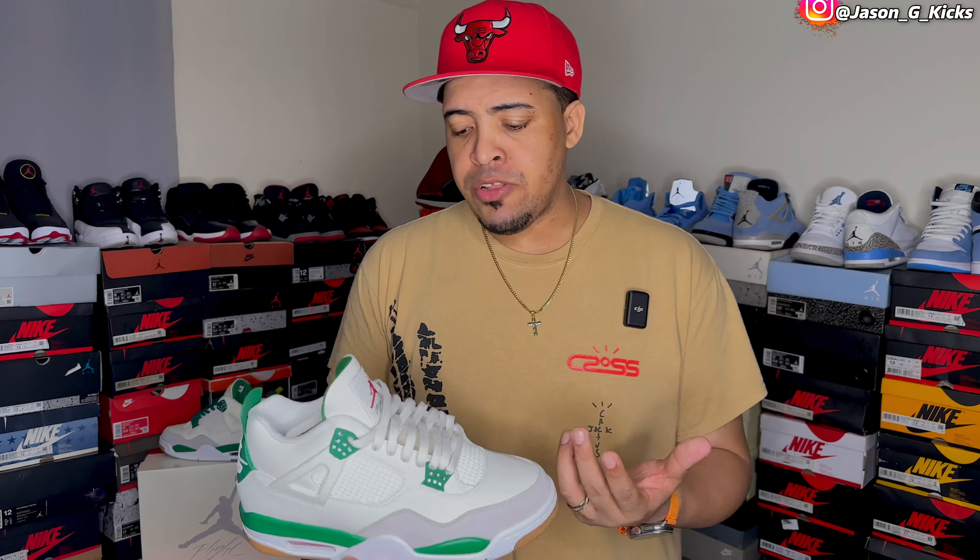I gotta admit that I was wrong about this. If you follow me on my Instagram, you know that I throw a little bit of hate around the issue because, to be honest, I didn't like the overhype about them. Yes, the hype on this is a little bit more than it should be, but that's just my opinion.